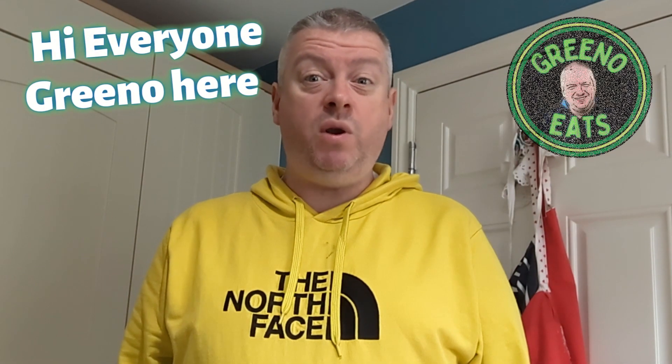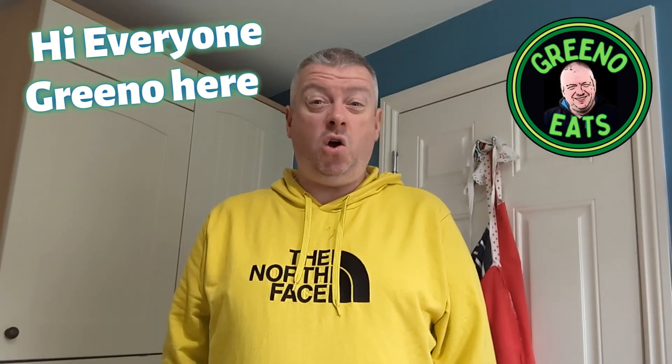Hi everyone, Greeno here and welcome to another video on my Greeno Eats channel. Today I'm in the mood for an English breakfast. I'm not going to go out and get one — I'm going to make one here at home and you're going to judge whether it's any good or not.